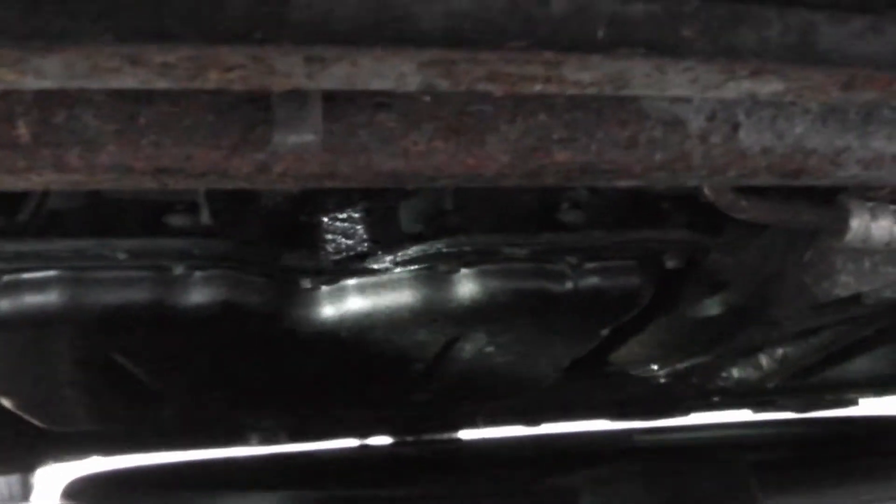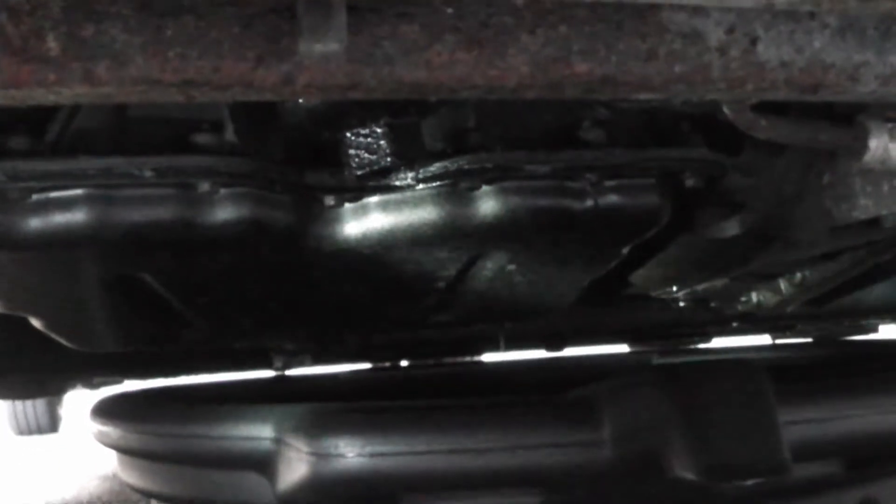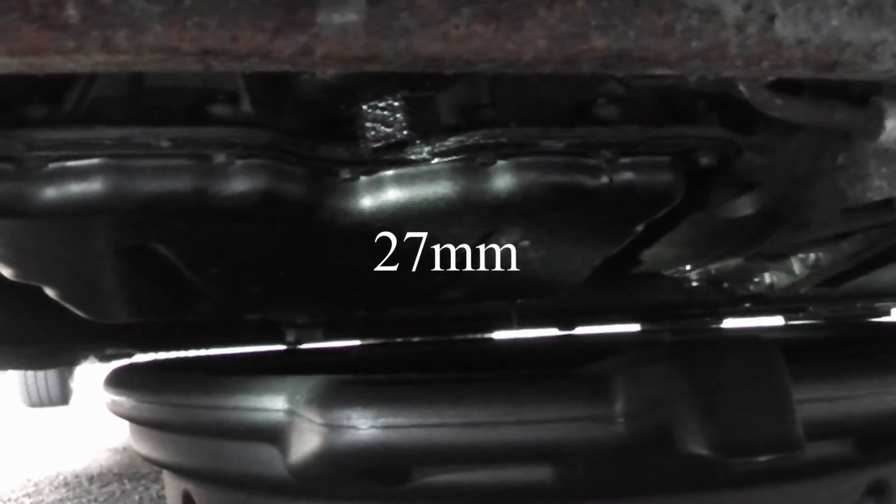Oil change next. Oil filter. And jump up. The filter - sump plug is 24mm. And the filter, don't know it. Of course we're not going to put another washer on.